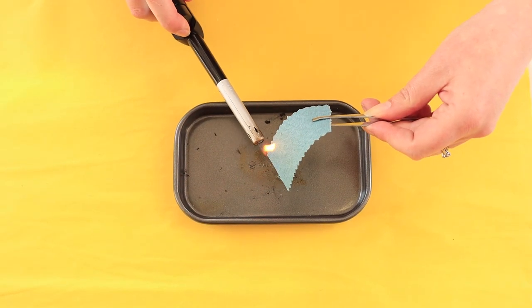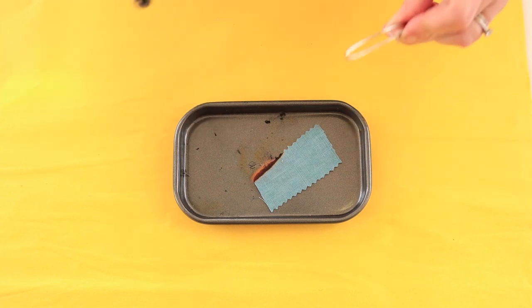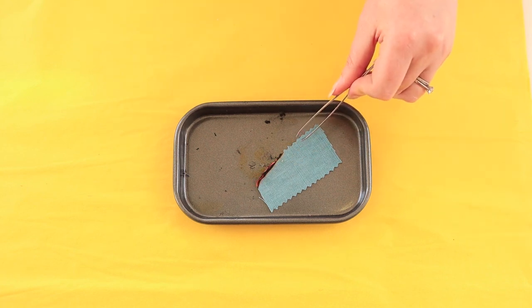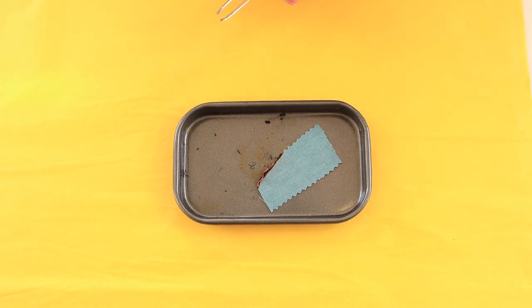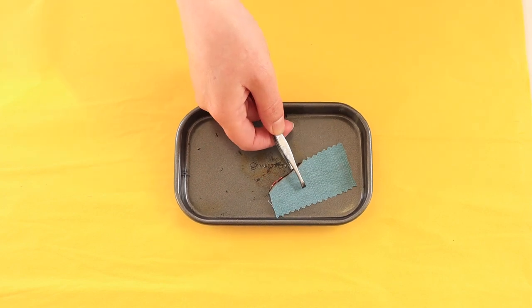One thing to note: if you're doing a burn test on a blend — for example, a linen-viscose blend — you might see characteristics from both the linen and the viscose, so bear that in mind. This is one of our 100% linens. It burns very quickly with a yellow flame, continues to burn even after the flame is removed, doesn't melt or have any beads, has a soft grey ash, and smells like burning paper.